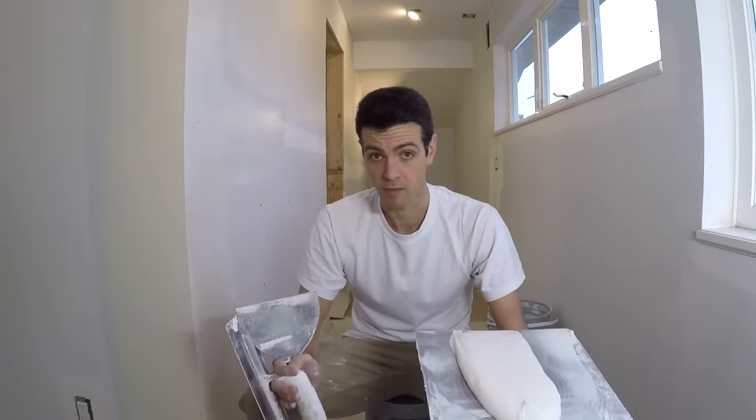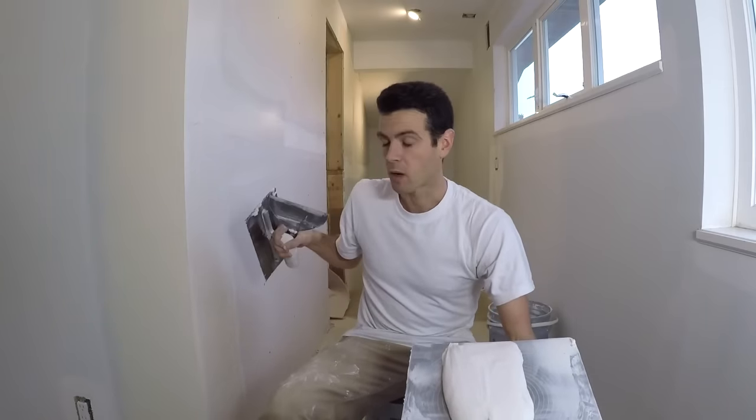That is how I like to coat my corner beads with a hawk and a trowel. I hope it helps clarify things. One of these days we're going to make a more complicated corner bead coating video, but for now I wanted one that just covered the real basics of coating corner beads, and a stand-up bead is perfect for that. Thanks for watching Vancouver Carpenter — I hope you found this one useful.